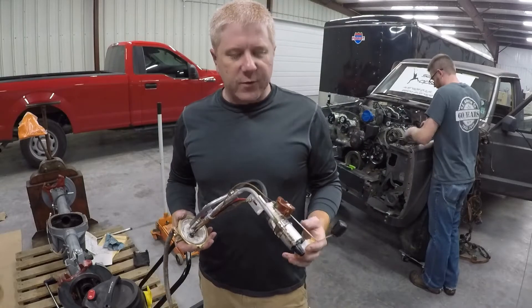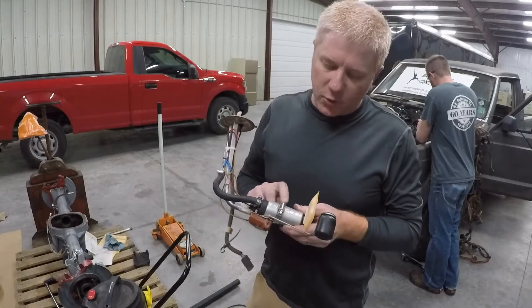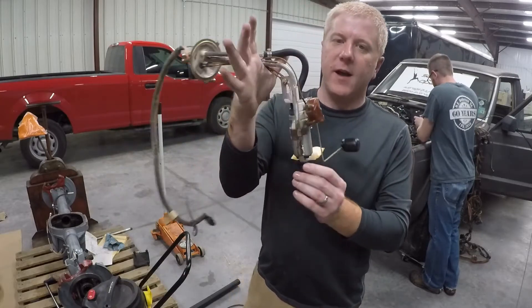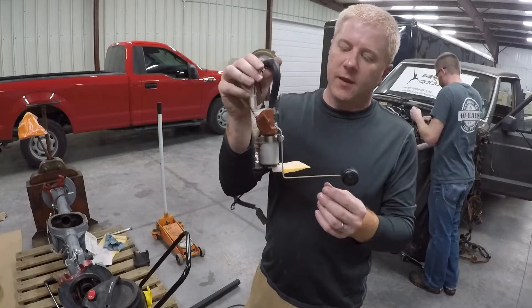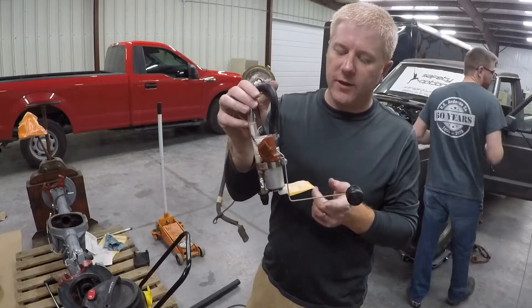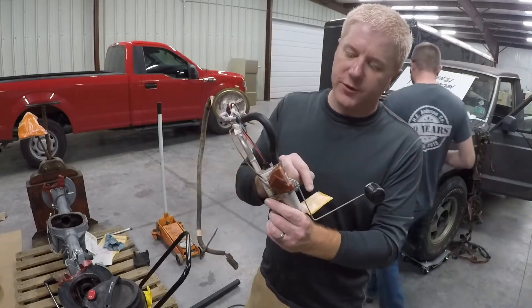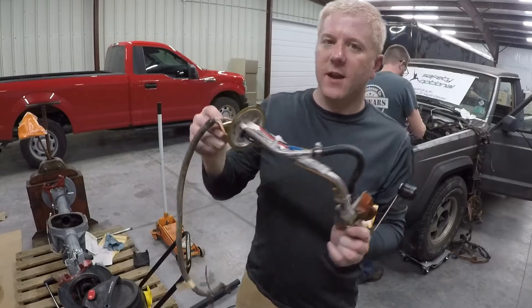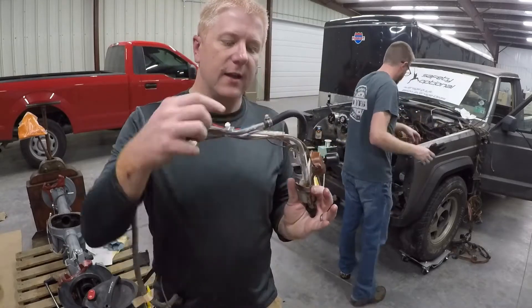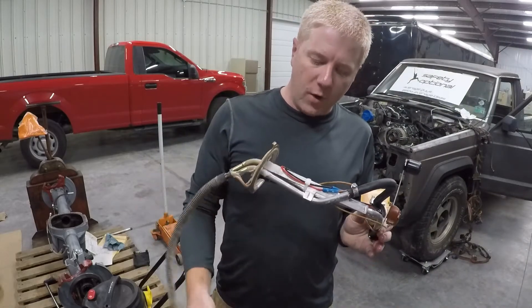I know some people were wondering about how we were going to make the fuel system work on this thing. Here's what we've done: we've adapted a Deitch Works DW200 fuel pump, and it is hose-clamped to a modified Jeep Comanche sending unit. We've left enough clearance for the float to actually work so we'll know our fuel level. We've got the little pickup mesh screen on here, the pre-filter, and then the line runs up and feeds out the standard supply. Then we've got the return that goes down and dumps back into the tank. We've clipped up the wires and run them to the stock wiring harness.